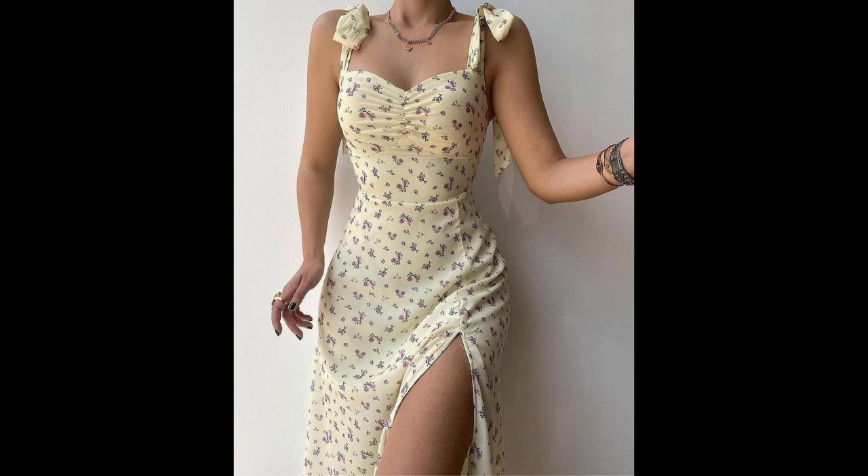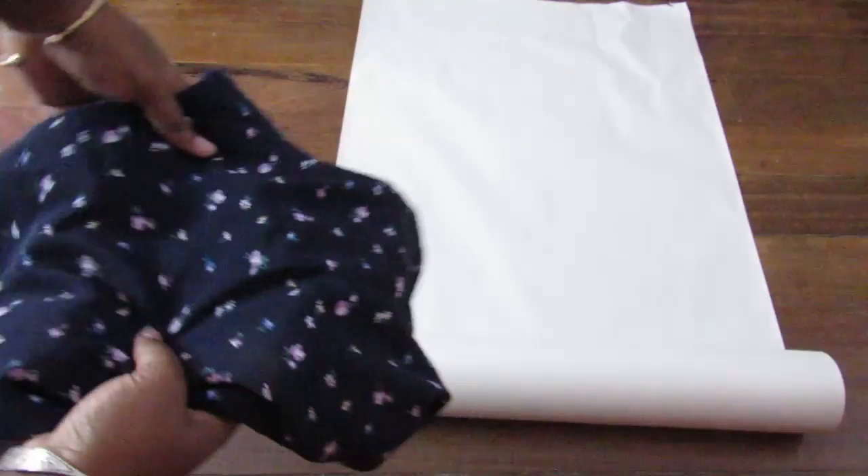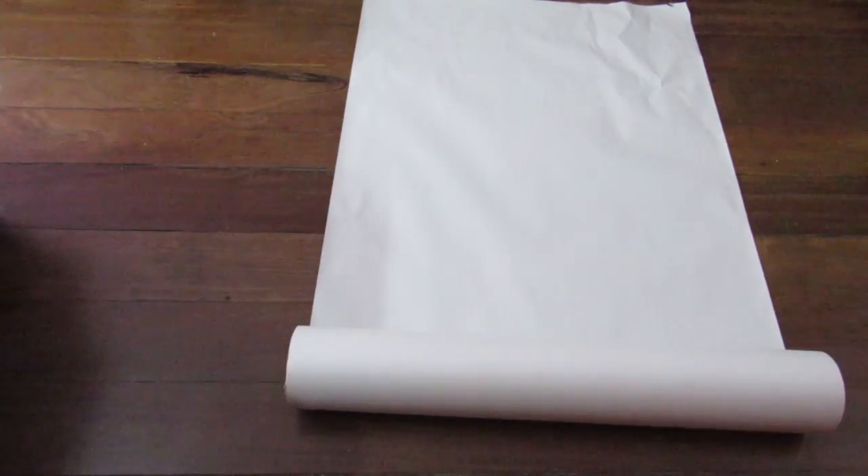So without further ado, let's get into the video. Here's my inspo — I went with this sort of summery dress but I'm gonna swap out the tie straps for a simple spaghetti strap that crosses at the back. First up, I chose a similar material that I had already at home — it actually looks kind of purplish but here it looks navy blue.